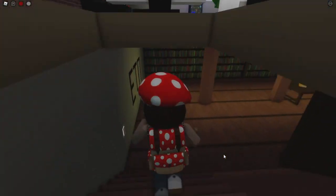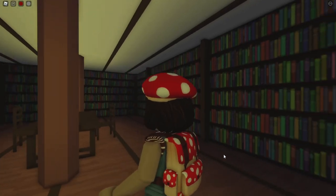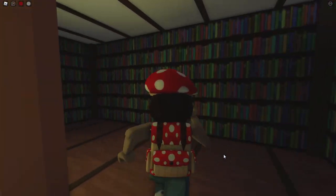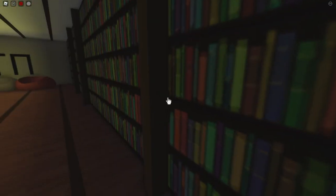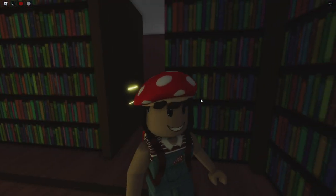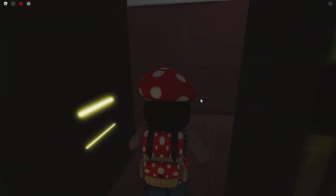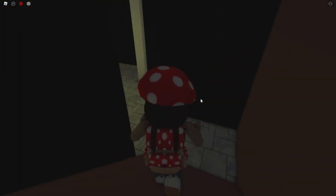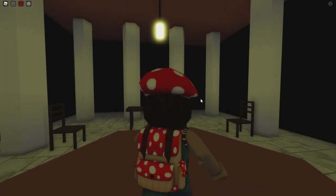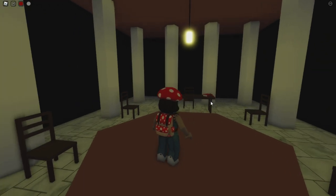We're gonna head down into the library — it's awesome, I love it, I love books. In this area, in the leftmost corner, there's a secret button right here. It's kind of hard to see but it's right here and you're gonna click on it. And it opens this bookshelf — this is so cool. Walk through it and then you can walk downstairs and you get into this super creepy weird pillar room.